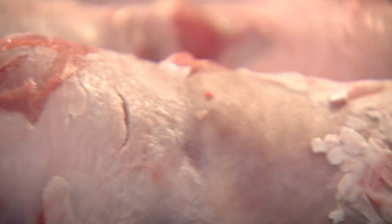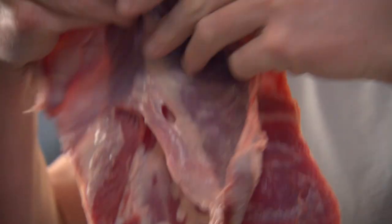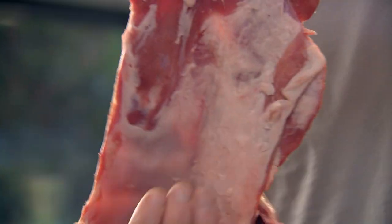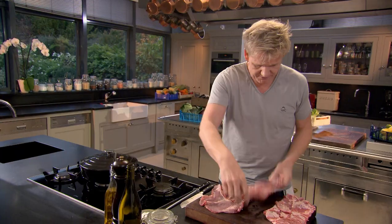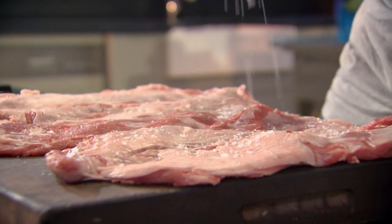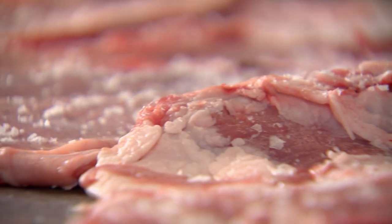These are lamb breasts — a beautiful cheap cut. They've been boned out, the skin has been taken off. I'm going to roll them, stuff them and braise them. Braising simply means cooking in liquid on a low heat, making the meat divinely tender. Open them up and give them a really good season — both sides, inside and out. It doesn't look like a real weighty dense cut of meat, but once it's beautifully slow braised it's just like melting lamb. It's incredible.